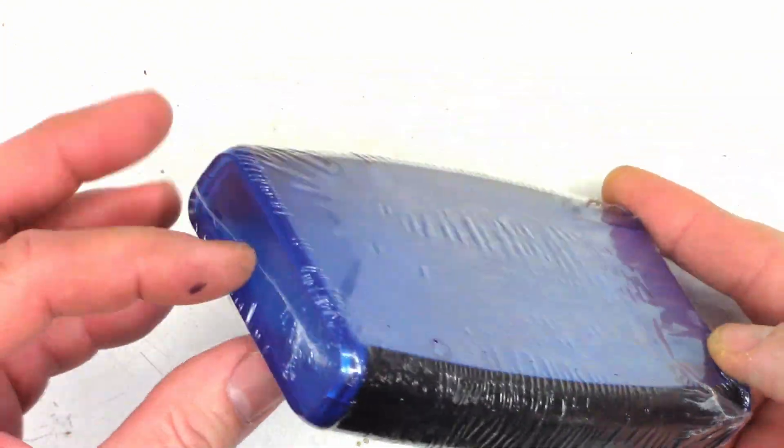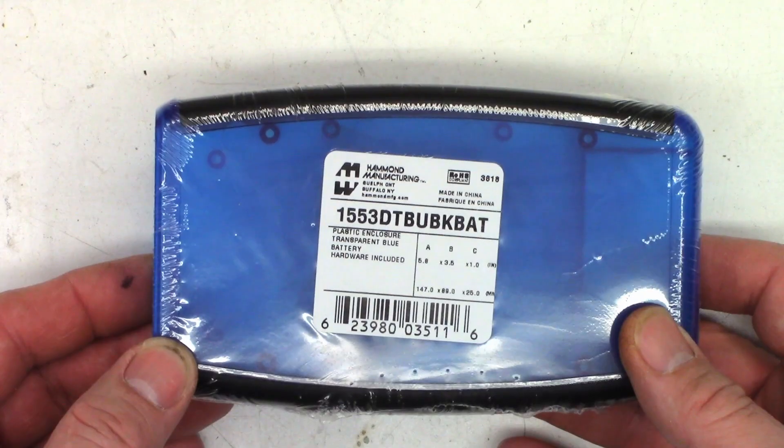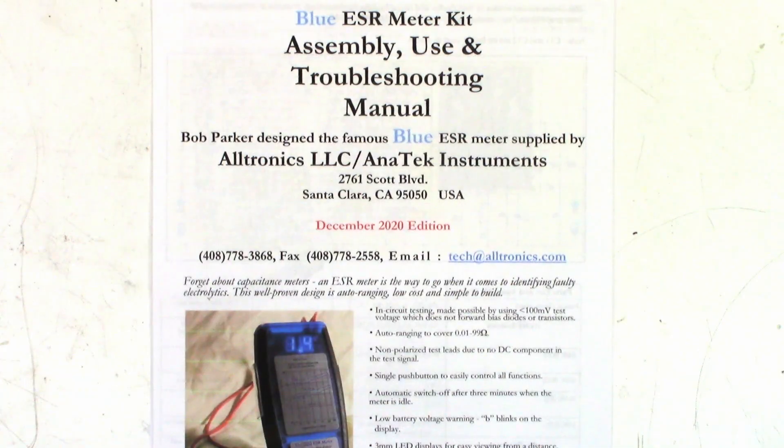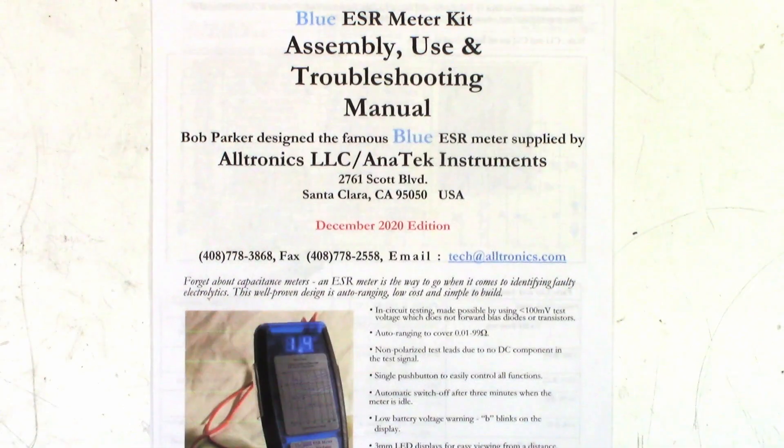All right, a couple little parts inside there. Let me show you what this is going to be when I get done assembling it. It is going to be the blue ESR meter — this is the Barb Parker design. Now I think this came over from Dick Smith Electronics, which I believe was an Australian company. Had all kinds of good stuff — man, I miss them. Anyhow, this is an ESR meter to replace my old analog meter you've seen so many times on my channel, so I'm going to try this.